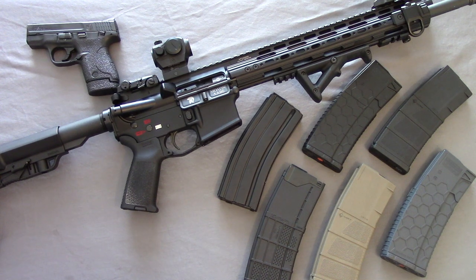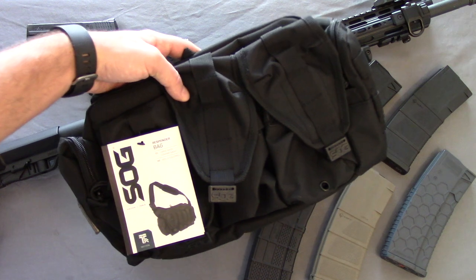Hello everyone, this is Outdoor Enthusiast88 here again. Hope everyone had a great holiday and new year. Welcome to 2017 — we are back at the review table today reviewing a new product: the SOG Responder Bag.